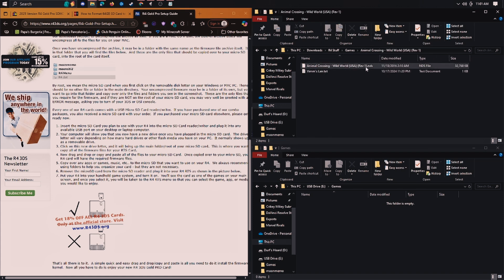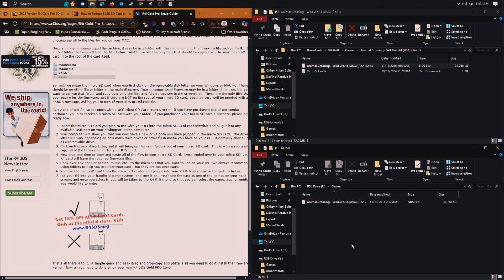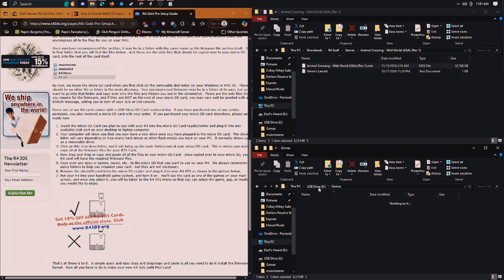DS games will just be .nds files. I believe 3DS games will be .3DS. Now that it's on here, you can see how my file structure looks — games are in here. This is also going to be where the saves are; they're going to be .sav files. So don't mess with those.